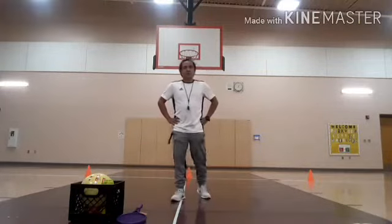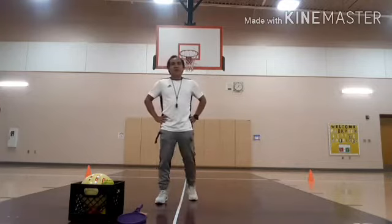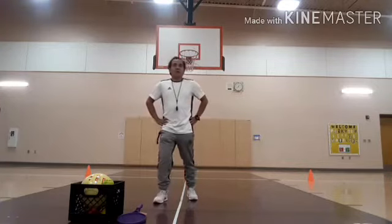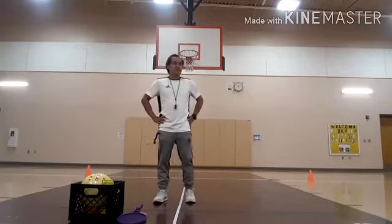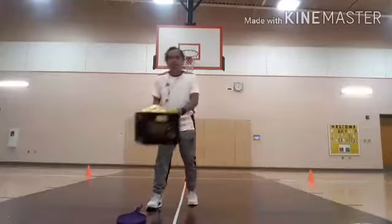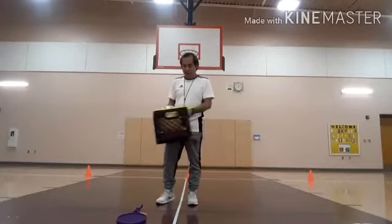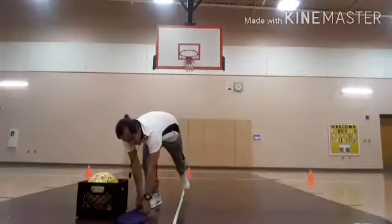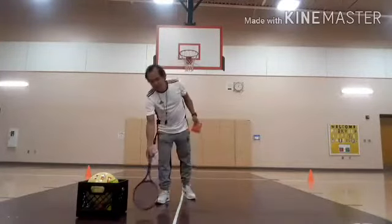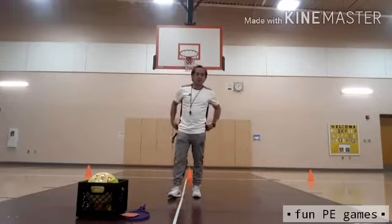Hello, Farm Guiliter Warrior students. This is your coach, Mr. Salinda. So today, it's a brand new day again. We're going to do fun PE games once more, just like the previous one. I have with me a box full of different kinds of balls in different colors and sizes, and also a tennis racket and a bean bag. All these materials I'm going to use in our fun PE games.